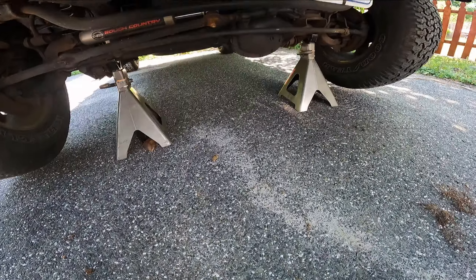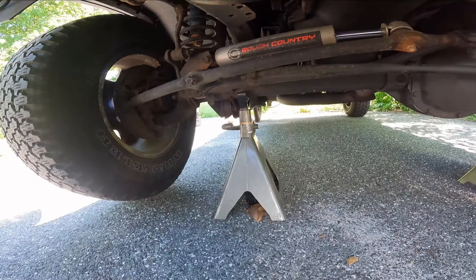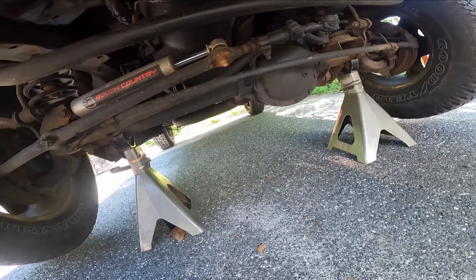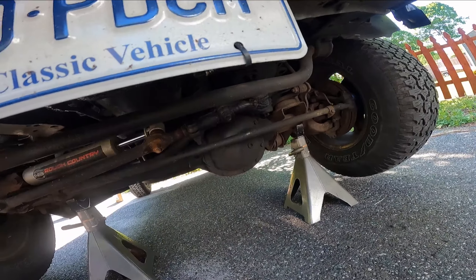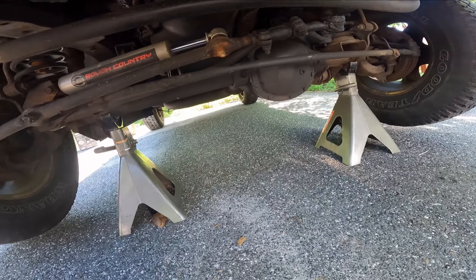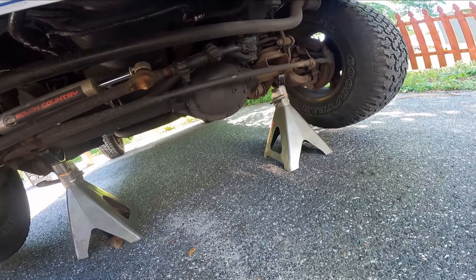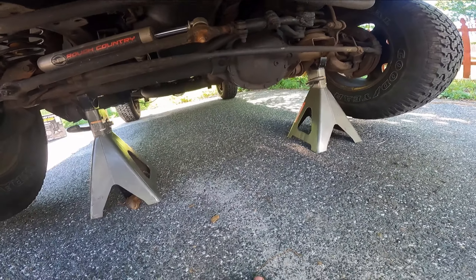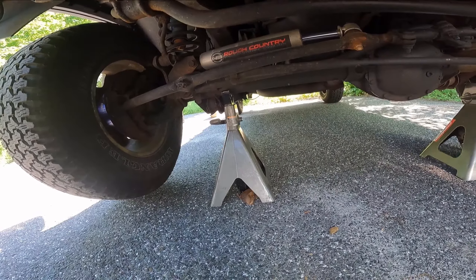So let's get right to it. All I did was jack the front of the car up from the axle and have two jack stands holding the front. There are methods online where people support the frame by the front bumper and put a jack under the axle to lift one side and lower the other to pull it out, but I could not get that to work, so we're just going to go with the more standard spring compressor route.